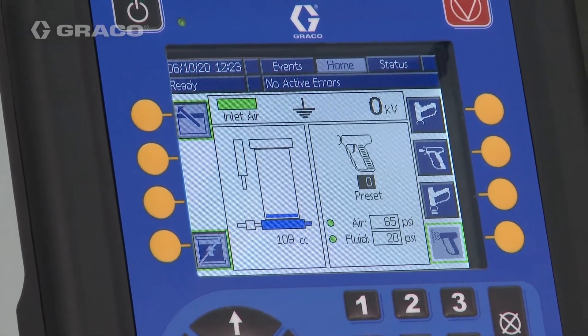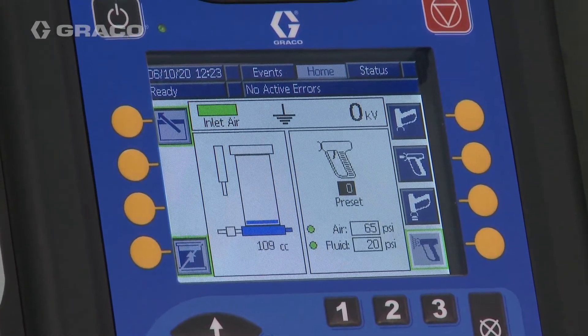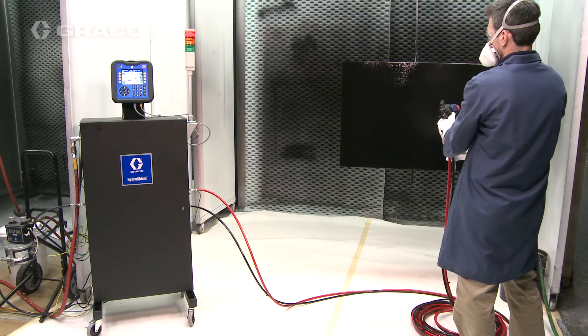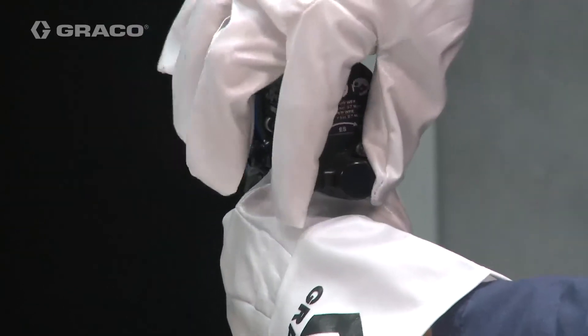Once the pump is empty, the system waits until another mode is selected. For the fluid voltage discharge and grounding procedure for flushing, verify that the ES on/off valve on the back of the gun handle is in the off position.